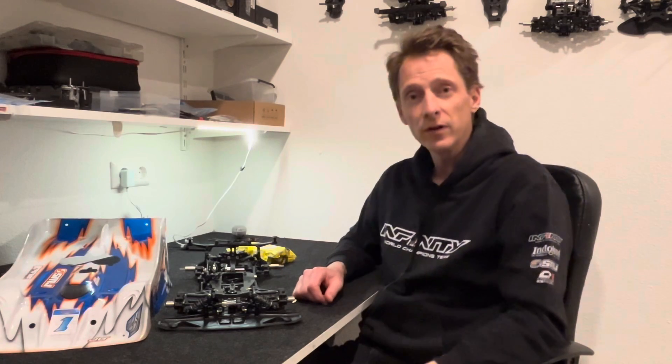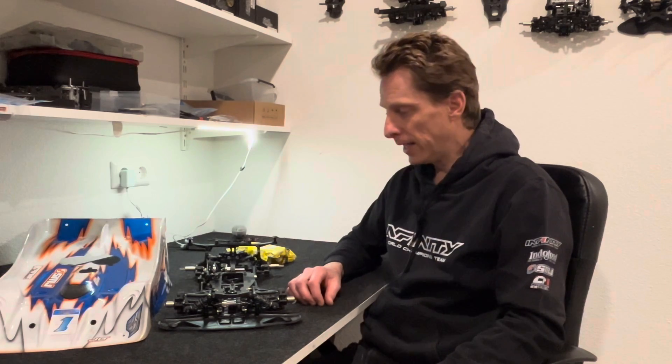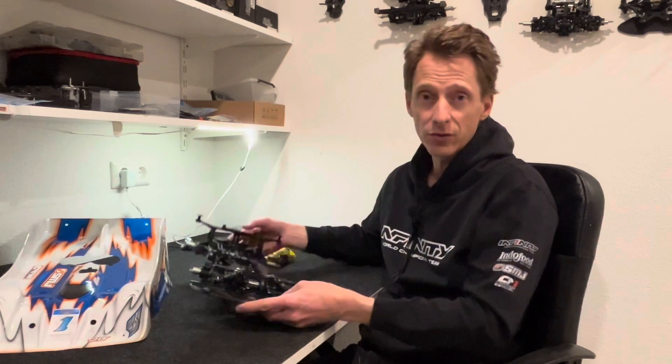Hello everyone, CoachChamp here from Team Infinity. Today in this video I want to talk about the IF83 and my race from a week ago, the Winter Nats in America — this is the car that I used there.